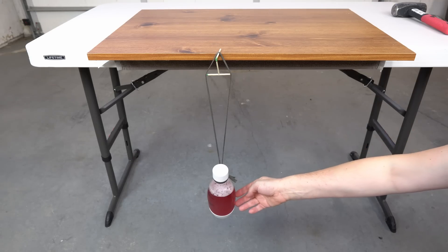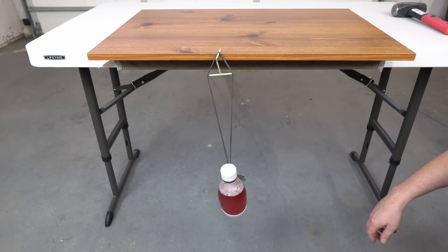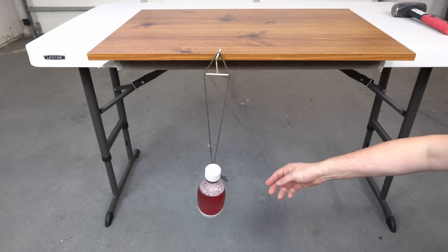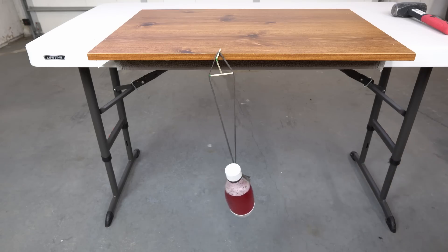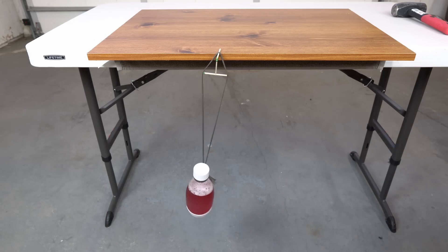Let's try to move it more. Look at that — that's crazy. Look how much it can move.